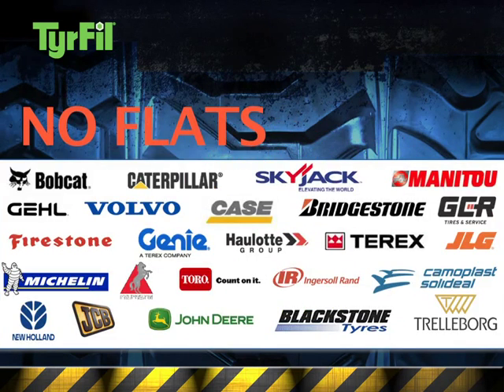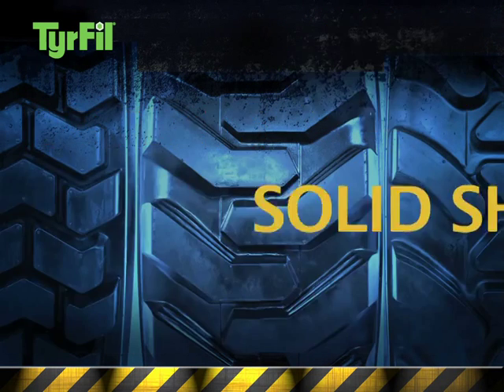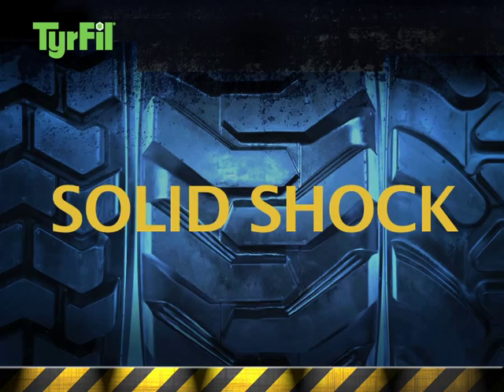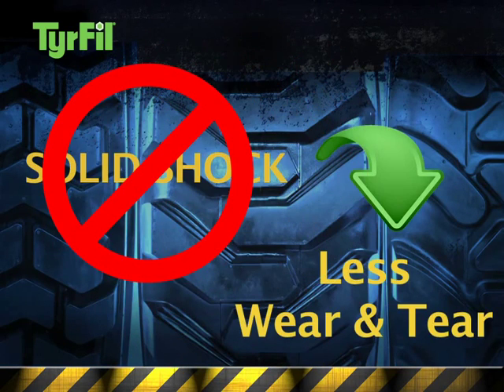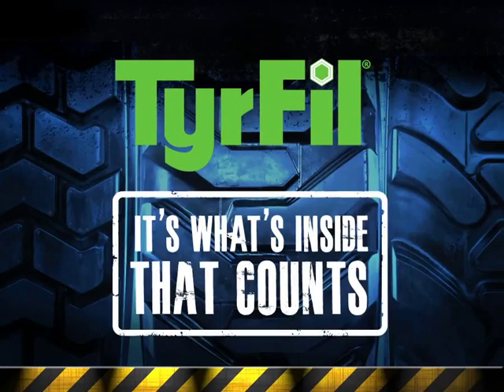No other tire flat-proofing technology has been approved by as many OEMs. Only Superflex tire fill can eliminate solid shock and reduce wear and tear on equipment and operator. Superflex tire fill — because it's what's inside that counts.